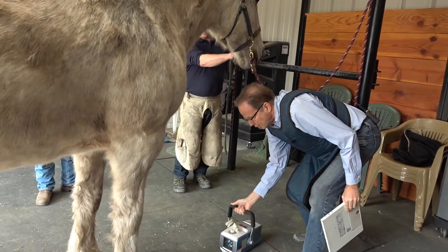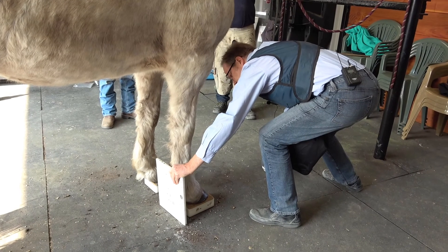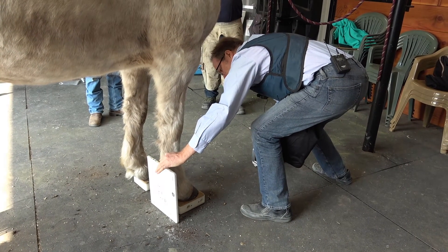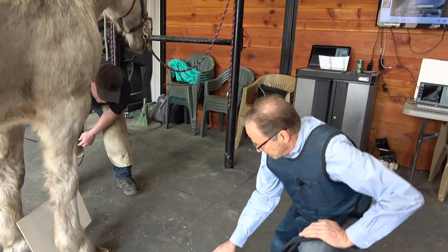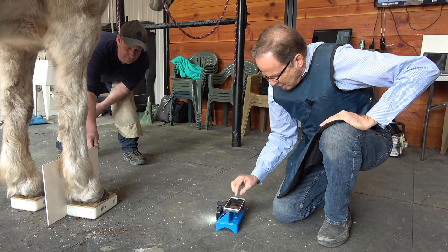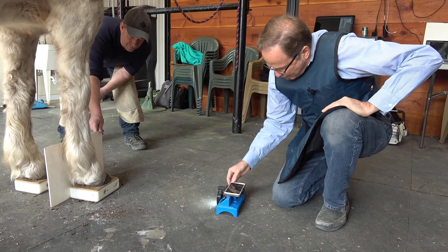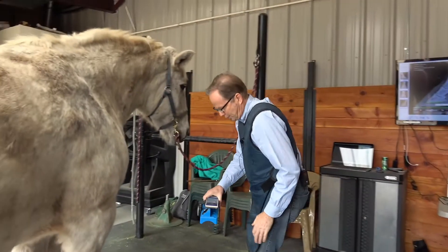Meanwhile I'll set up for a DP shot. It's a big foot. We set the system down about a meter from the foot, pinch zoom in, so you see about the fetlock, then take the photo and we'll send it off. You can set up for the next photo.